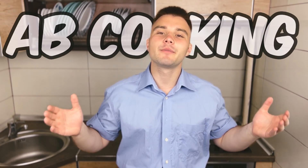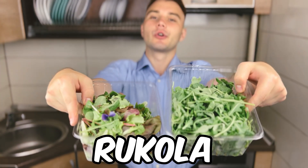What's up guys, it's your boy ADCooking. Today I'm going to show you my type of breakfast. All you need are salads, arugula, oatmeal and some type of veggies. Let's start!